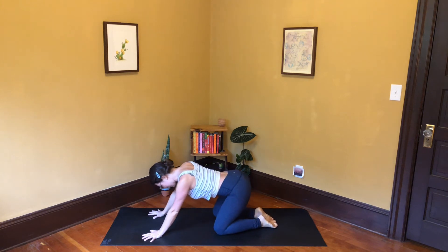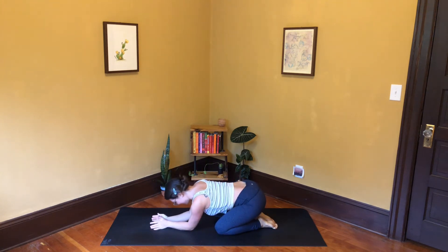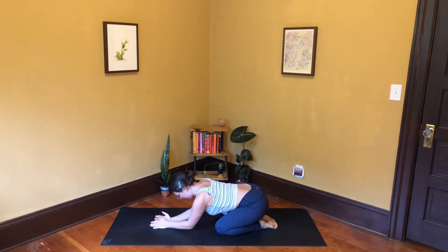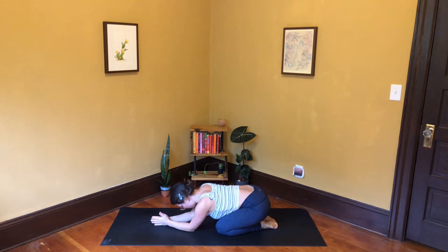Let's shift back into child's pose. Give yourself a little break before we work. Feel free to prop yourself up on your elbows or spread your arms in front of you and let your forehead rest. We'll take a few breaths here — it's always important to dig into our breath, the tool that helps us keep going, motivates us, and brings us back to center.